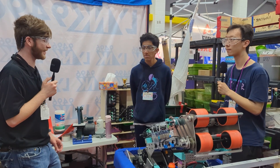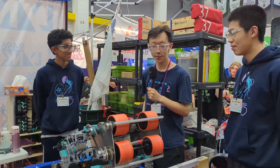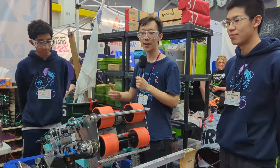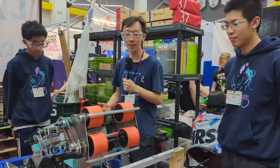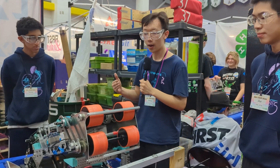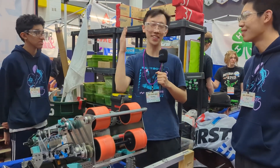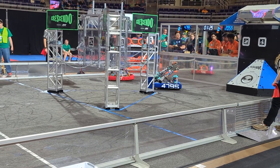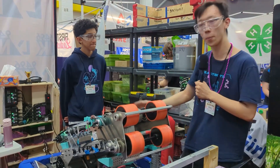So to start off, Wesley, can you tell us a little bit more about the design strategy that went into all of this? Yeah, definitely. We started off the season at kickoff with a large strategy meeting where we tried to find a way to maximize our team resources for maximum competitiveness. We decided we would prioritize shooter over climber. As you can see, we do not have a climber.